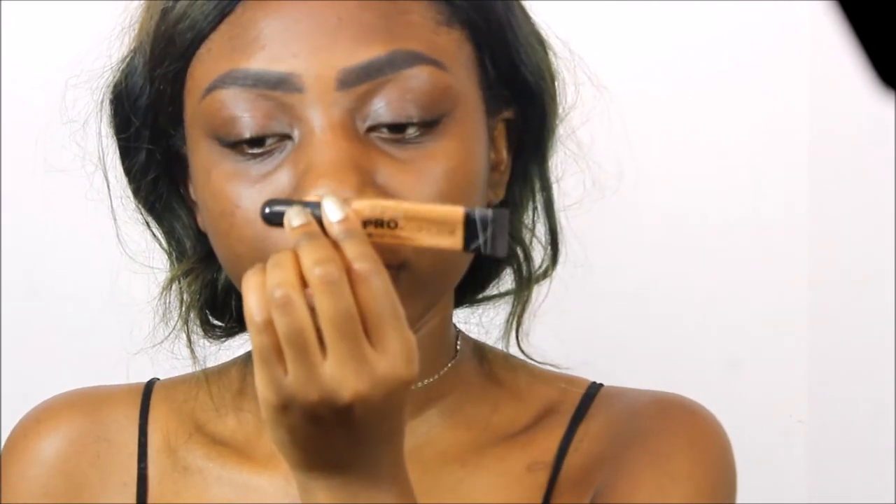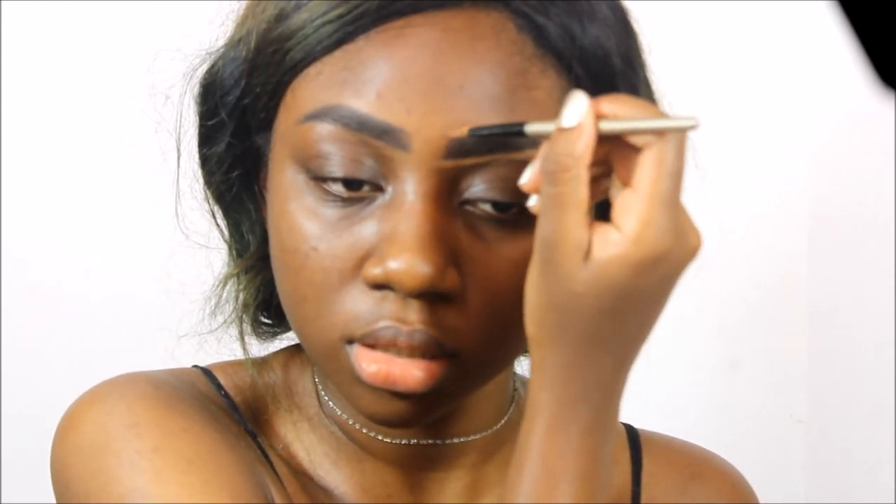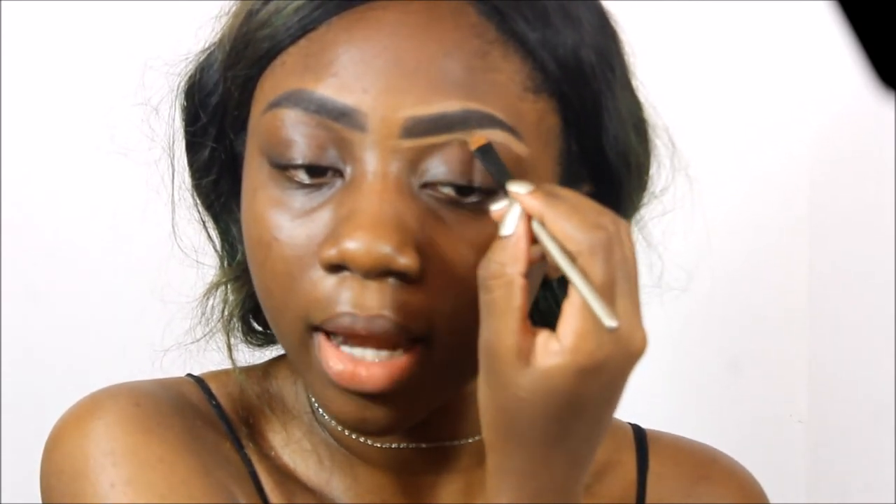Now for cleaning up the brow, I use the LA Girl Pro Concealer in the color Toffee, and I basically line around where I filled in — obviously you wouldn't want to ruin the work you did — line underneath it, and then go over the top. Also, even when you're drawing it on, if you put pressure on your brush it automatically goes into the shape of your brow bone perfectly, which helps a lot.